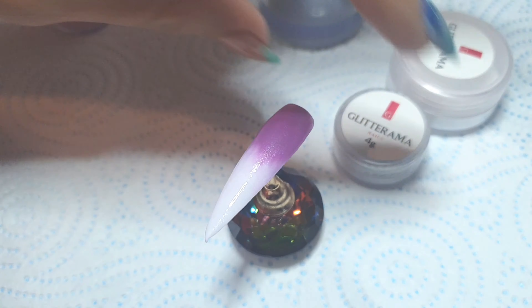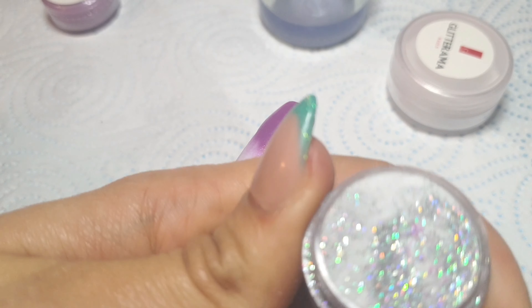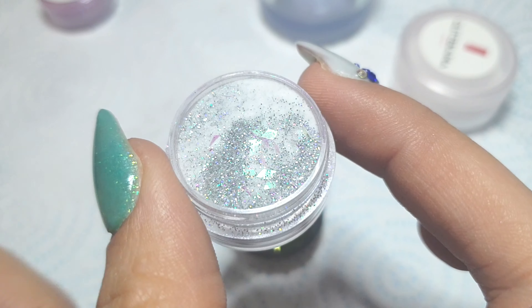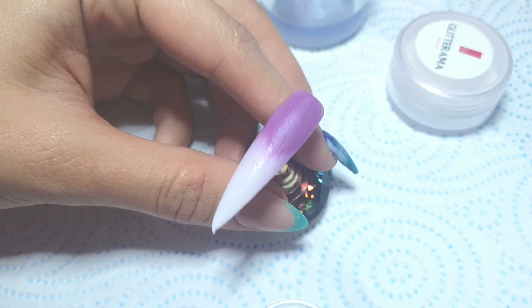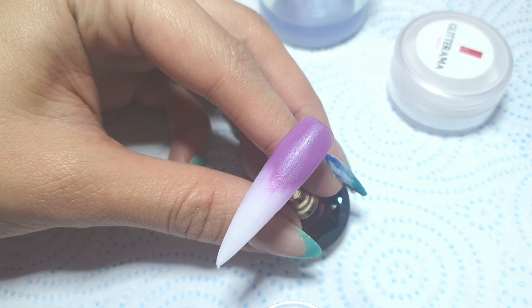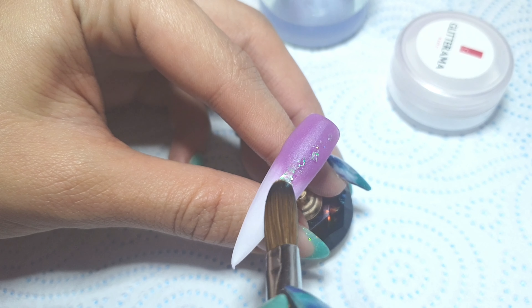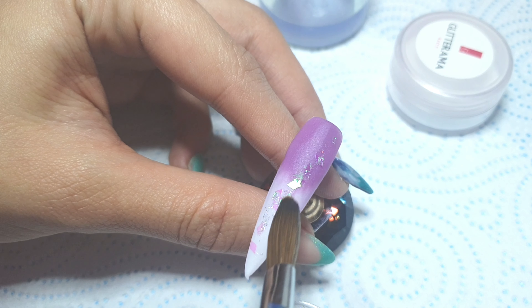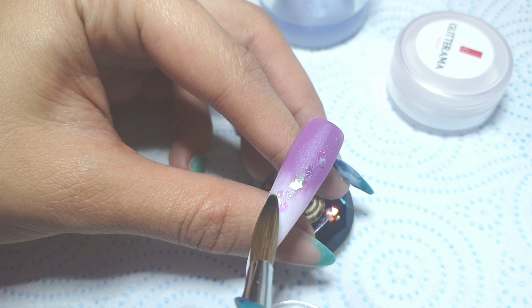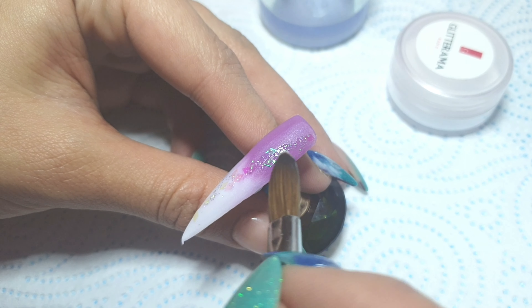On top of that I'm coming in with Shooting Star, which is a beautiful fine iridescent and silver glitter with some iridescent chunky diamond shapes. I'm just placing them in a trail down the nail, spreading them out nice and evenly.